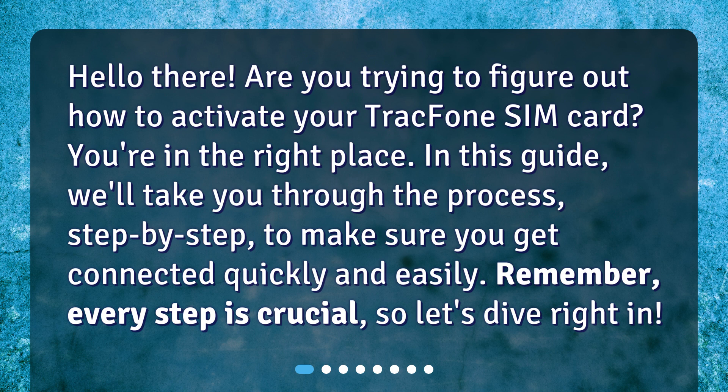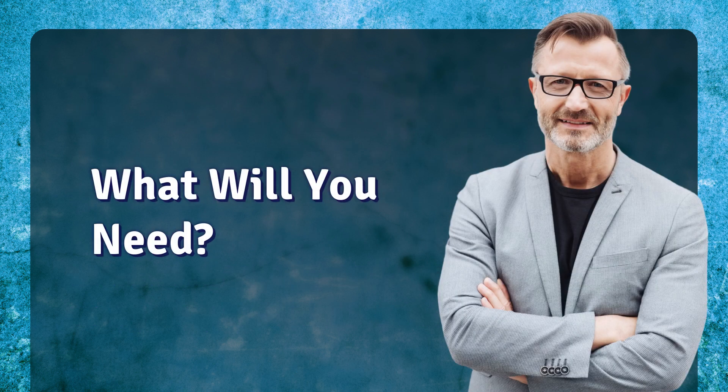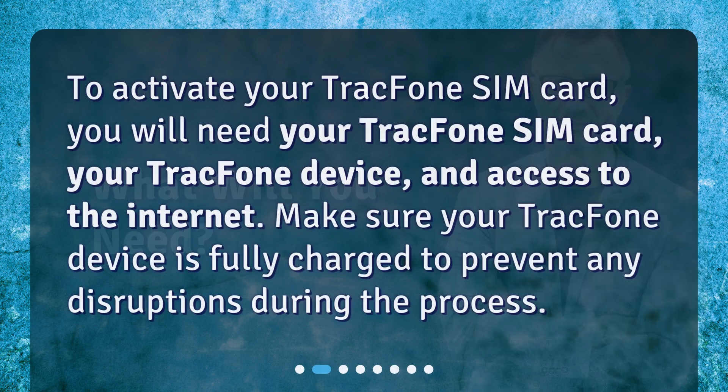Let's dive right in. What will you need? To activate your TracFone SIM card, you will need your TracFone SIM card, your TracFone device, and access to the internet. Make sure your TracFone device is fully charged to prevent any disruptions during the process.